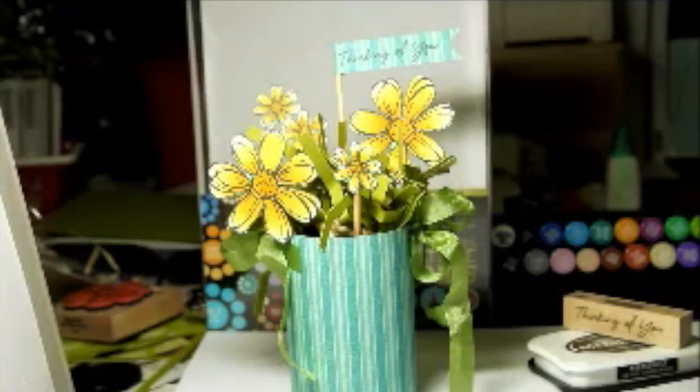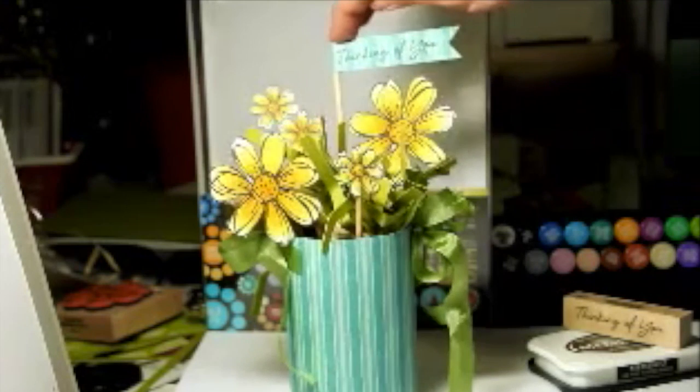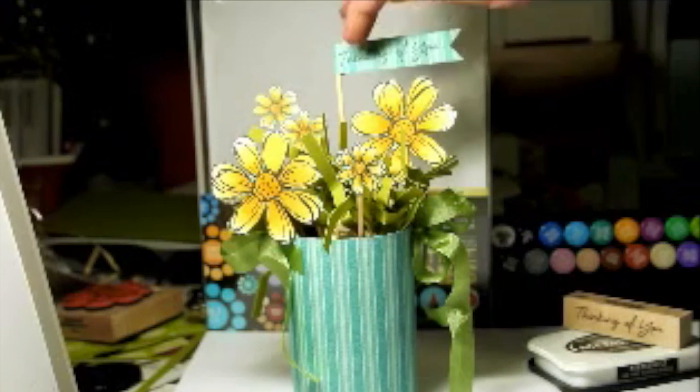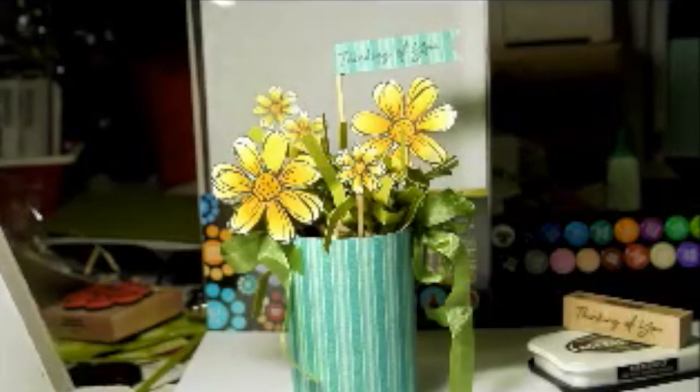As a finishing touch, I've stamped this Hero Arts stamp onto some of the pattern paper and popped that onto a skewer and stuck that in as well. So the arrangement has a sentiment now.